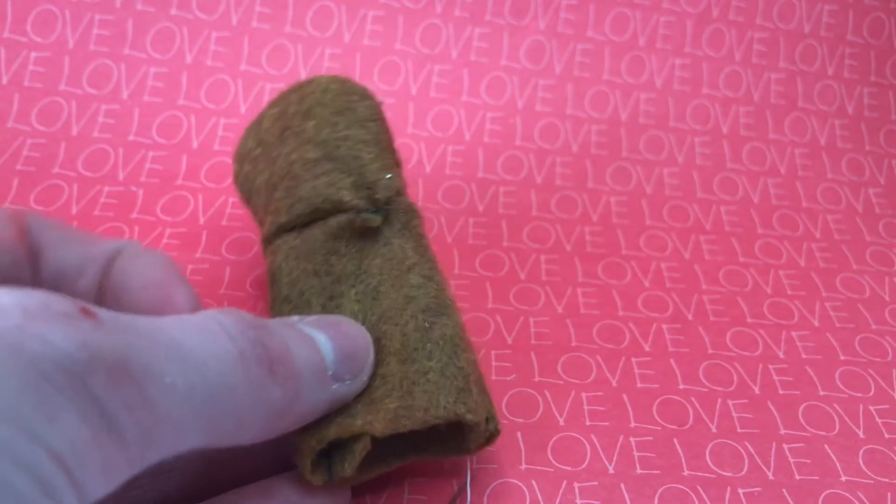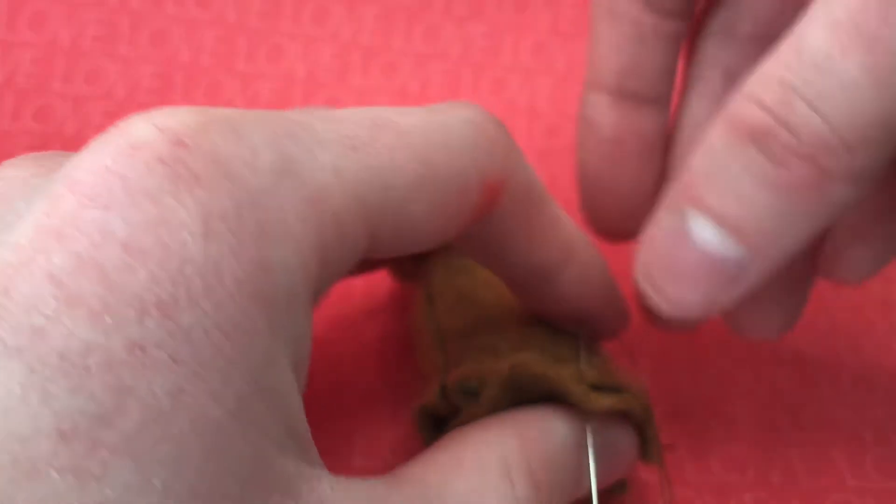Once the head is sewn to the body part, I fill them both with stuffing. I also sew a circle to the bottom.